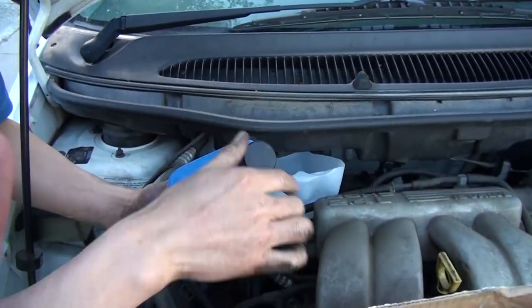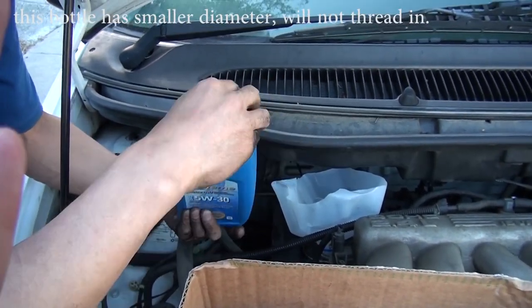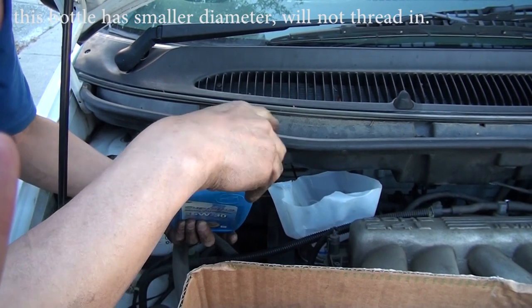If you have a different kind of bottle like this, a smaller one, this will not work. But you can still cut it halfway and try it.